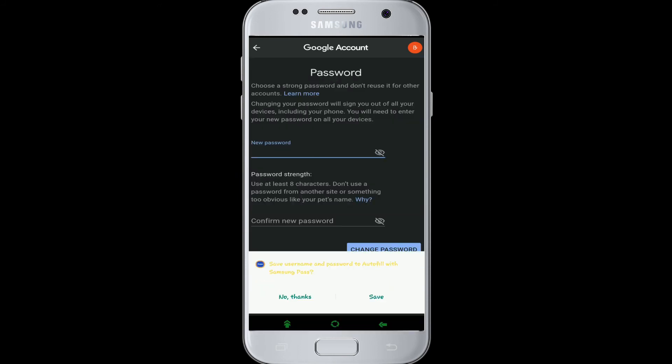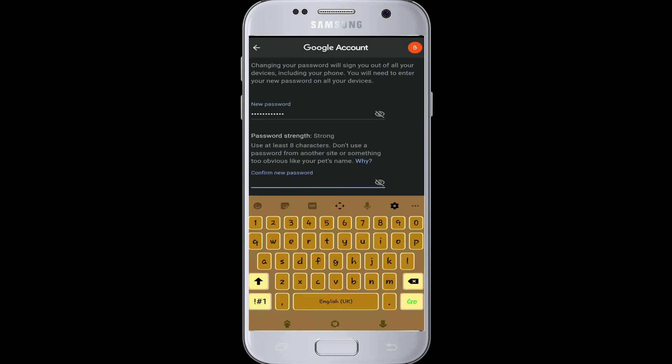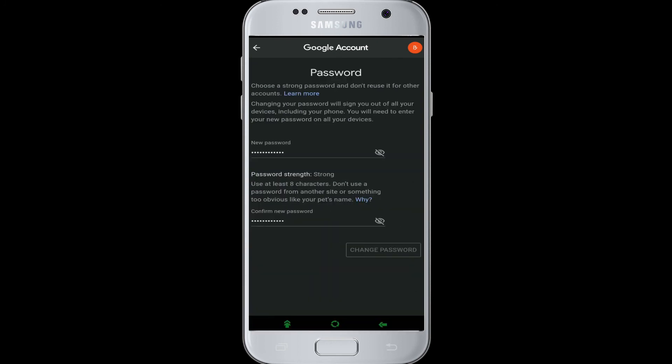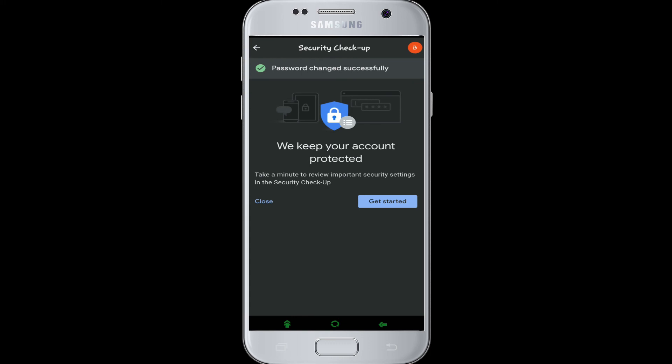Type your new password and retype it again. Make sure both passwords are the same. After you've done that, click Change Password. And that is it — you've changed your password and made your account more secure.